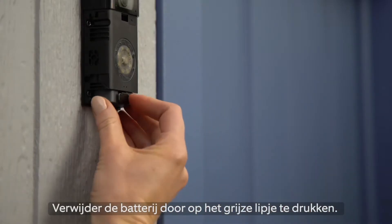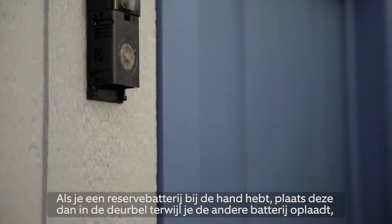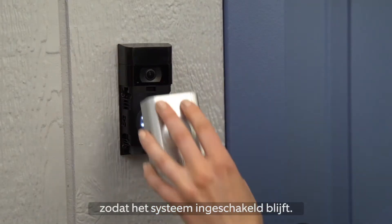Remove the battery by pressing the black tab. The battery will slide out of its compartment. If you have another battery, insert it while this one is charging so you don't experience any downtime.